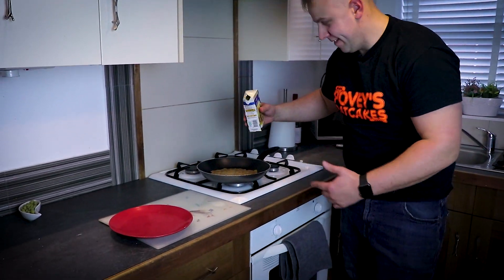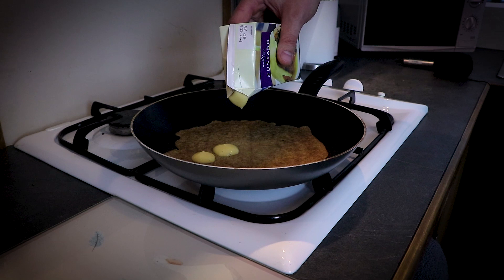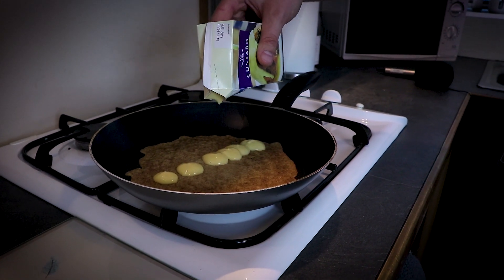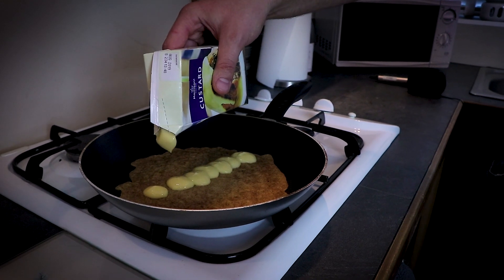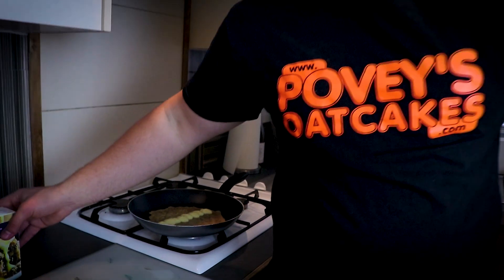I'm going to pour it on — doing blobs at a time, not going to be too heavy-handed here. I don't think — we'll find out in a minute. So your custard's on, we're just going to let that cook through for a couple of minutes.